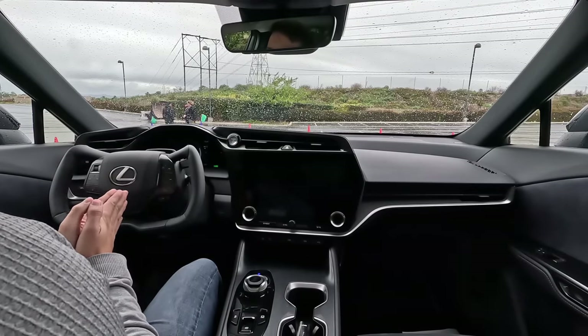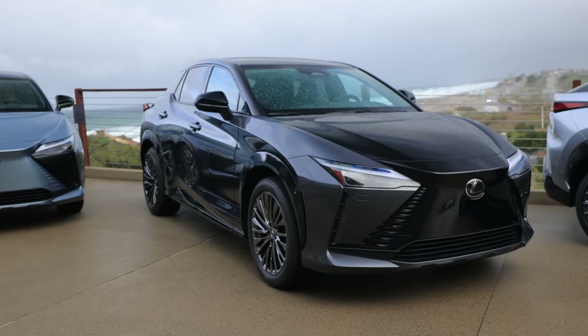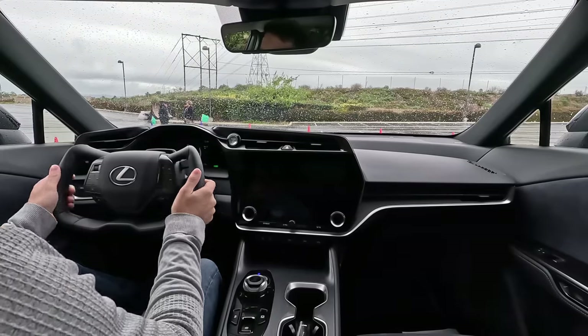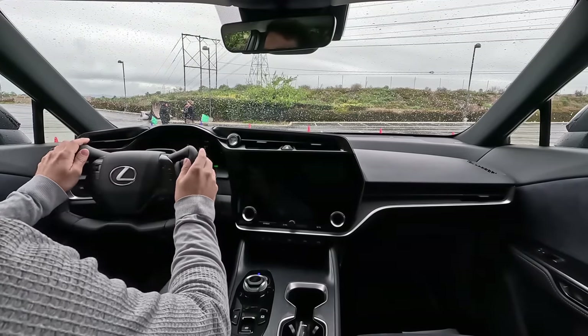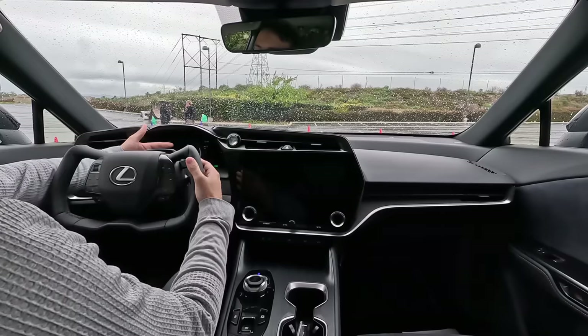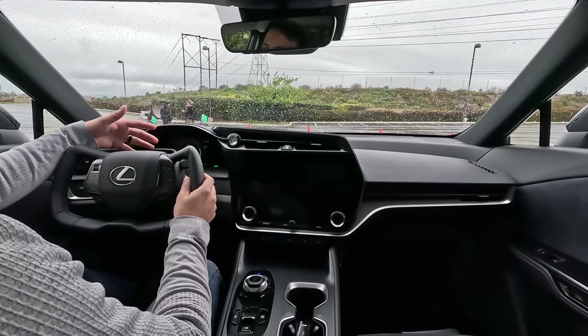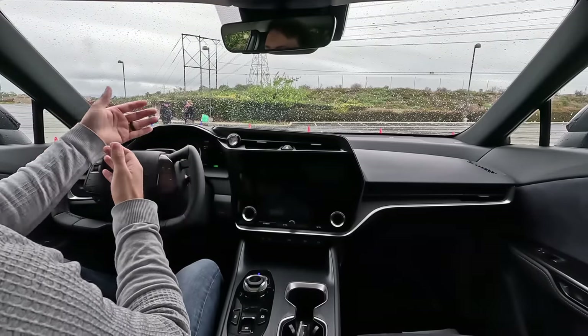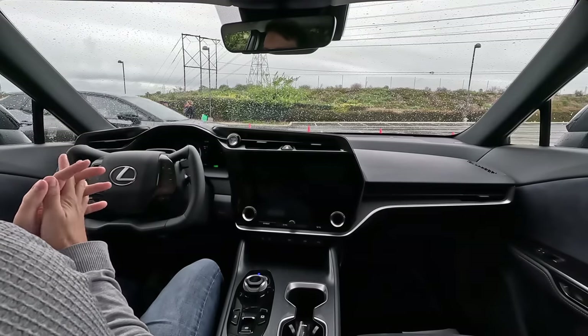Check this out. We're in the 2023 Lexus RZ450E. This is a prototype. We have the steering-by-wire system replacing the traditional steering wheel, and they've moved the MID back a little bit as well as up, because you don't have to look through the traditional wheel to get a clear line of sight with this MID.